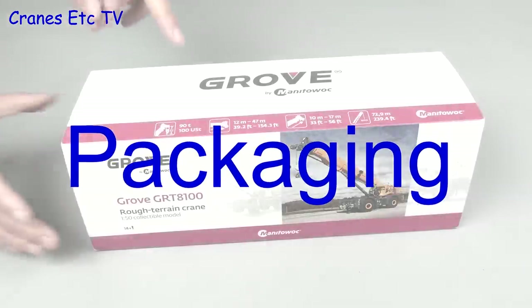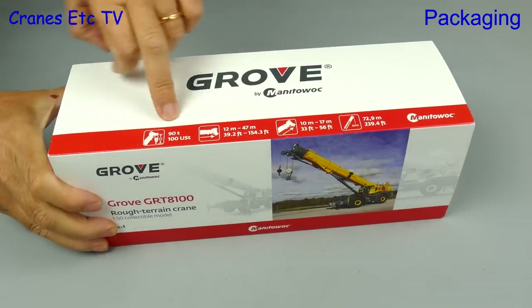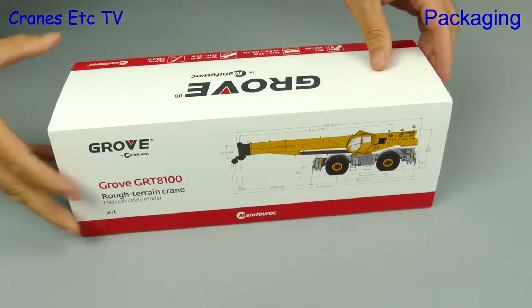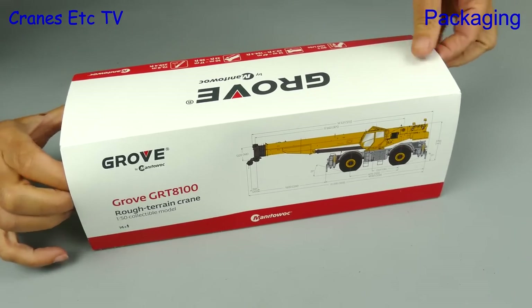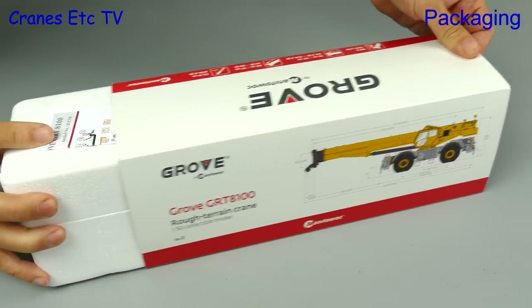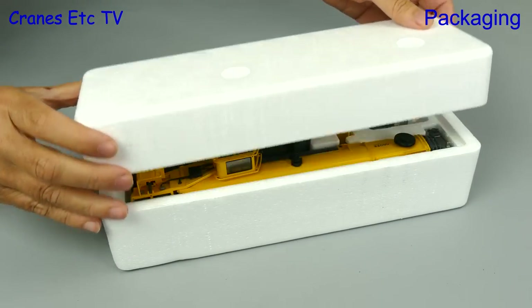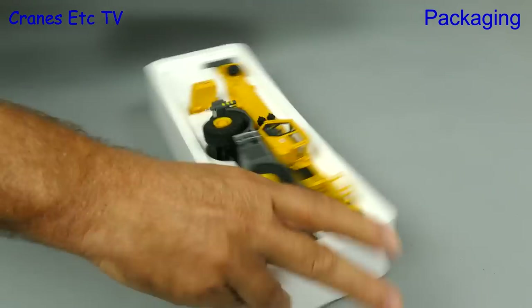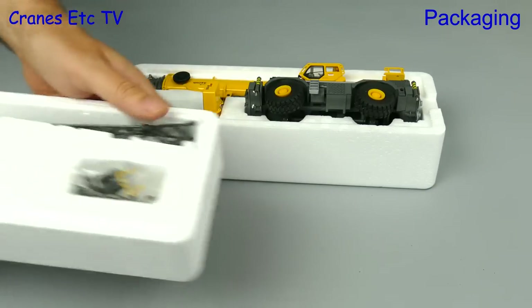So you've got rough terrain, you need a rough terrain crane. This model by Conrad comes in a Grove branded box and it's nice that there's some information about the real crane printed on it. If we pull off the sleeve and lift the lid we find that the model has been delivered in an Australian configuration, so let's turn it round and get it the right way up.